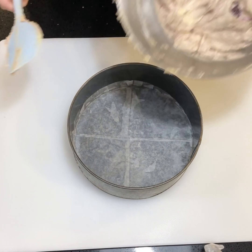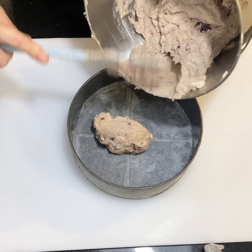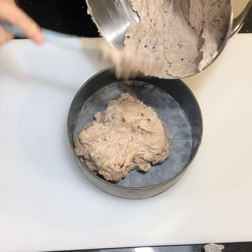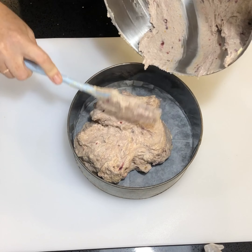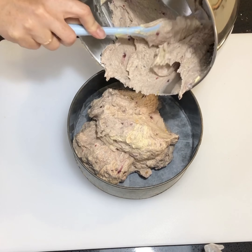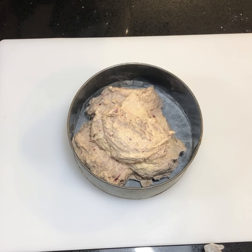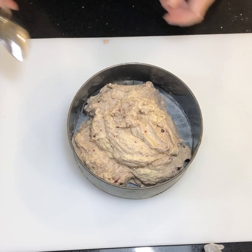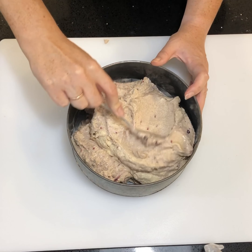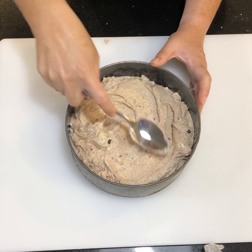Next, pop the batter into your tin and pour it all the way into the center, then spread it out. You'll need your oven preheated to 150 degrees fan, and it will need to go in the oven for roughly one hour 20 minutes to one hour 30 minutes. You'll be able to tell it's done if it springs back to the touch and is pulling away from the sides of the tin. Using the back of a spoon, spread the cake batter all the way to the edges and smooth it off nicely, because we're going to decorate the top before it goes into the oven.